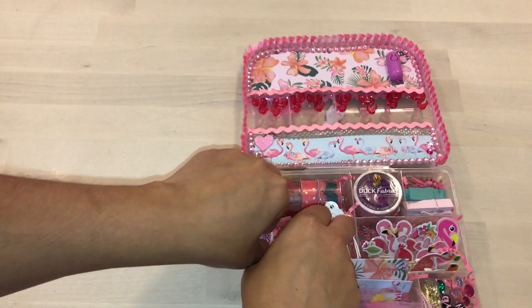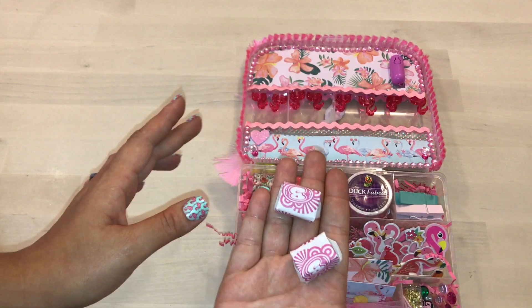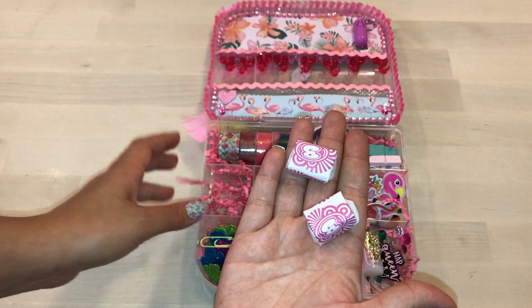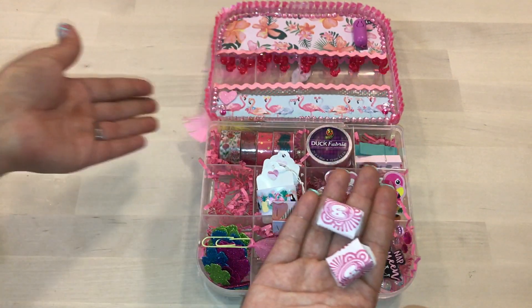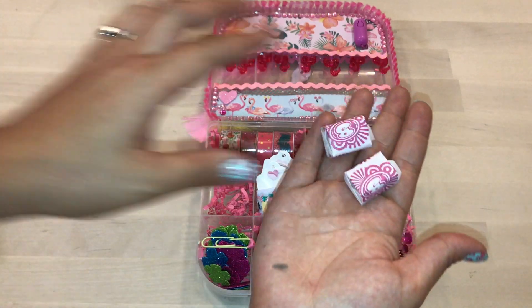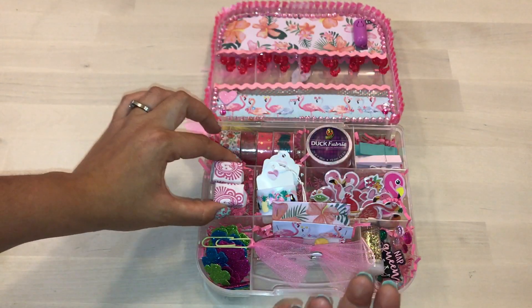In this little section I added some Bazooka gum — my mom loves gum. When I showed my daughter this box, she said, 'Mommy, what's inside?' I said, 'Goodies.' She goes, 'What do you mean, goodies?' I showed her, and to her, 'goodies' means candy — I was laughing! So I figured I'd add some little Bazookas, and these are from Dollar Tree.